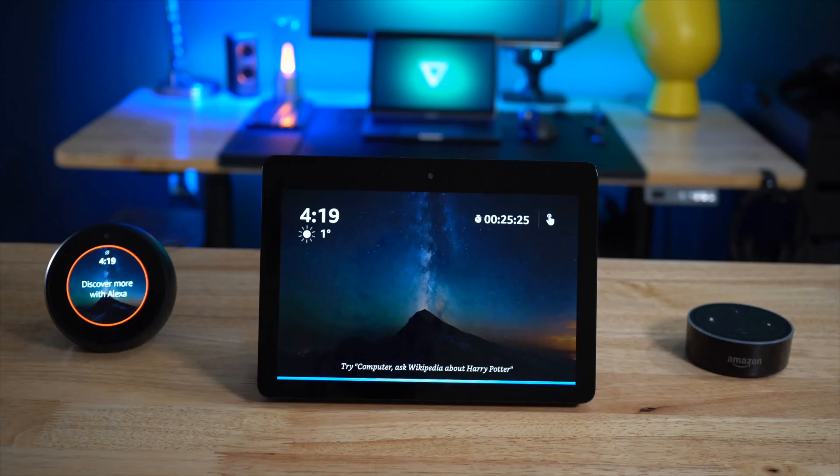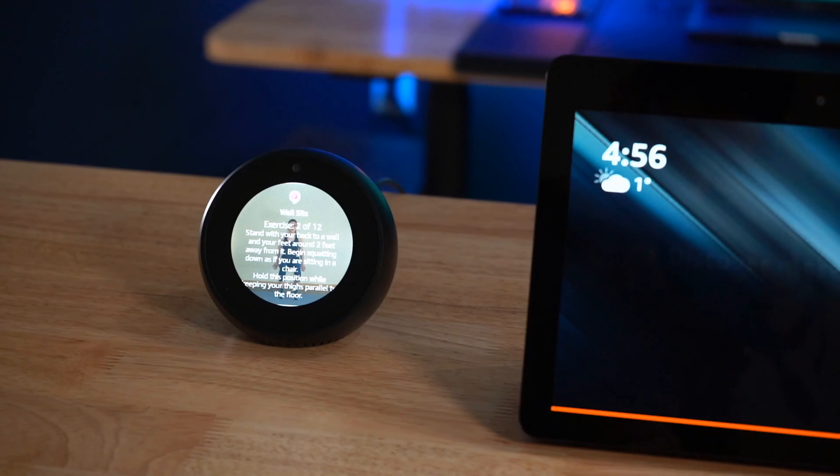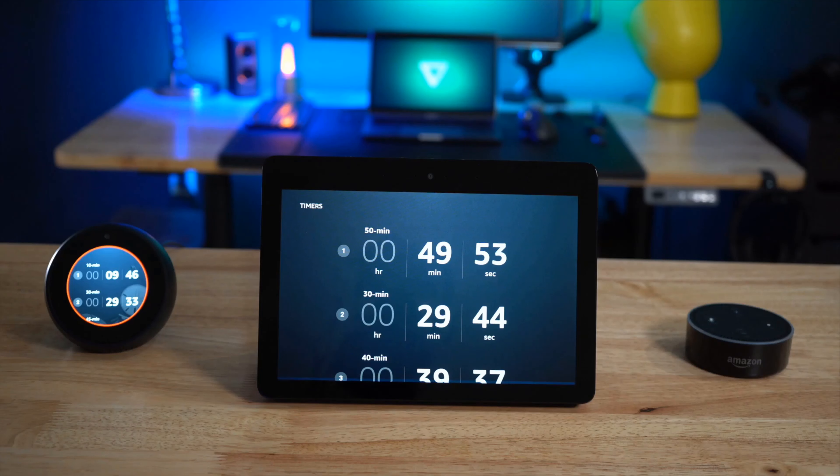The third reason is the bigger screen and the camera. On the Spot, the camera is a lot worse than the Show — the Spot only has 0.3 megapixels and the Show has 5 megapixels, so there's going to be quite a significant difference in picture and video quality when you do video calling, drop-ins, or selfies. You can turn off the camera by going to settings and device options, or you can turn on do not disturb so that no one can drop in on you unexpectedly.